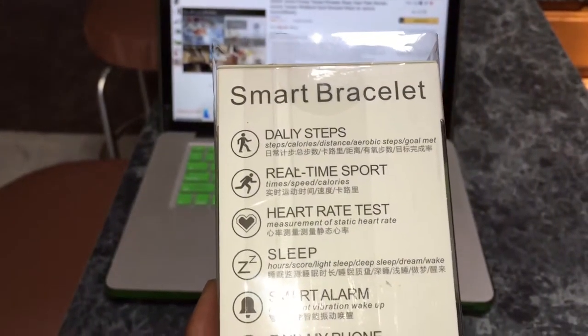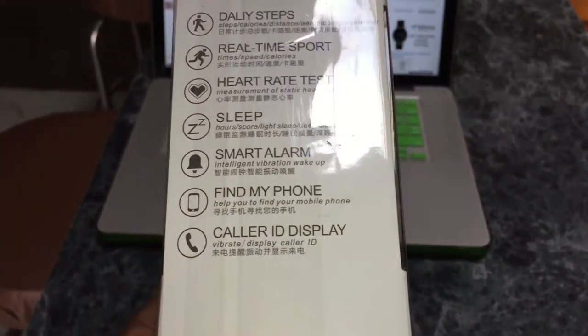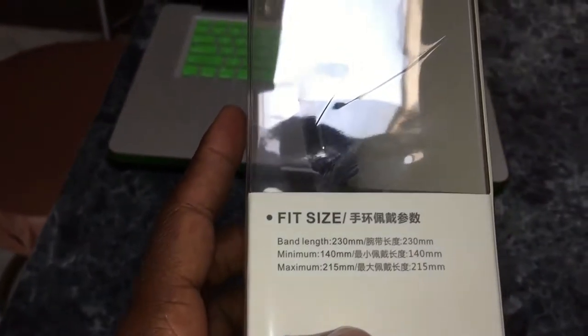So you've got daily steps, real-time sports, heart rate, sleep, smart alarm, and cell call ID display — I like that, that's pretty cool. So it fits size — I'm just going to go ahead and hopefully this thing will fit me.